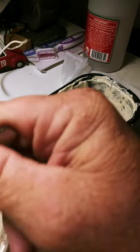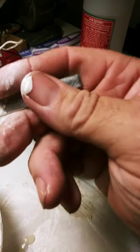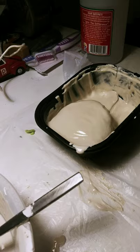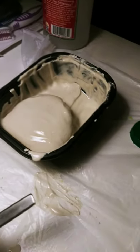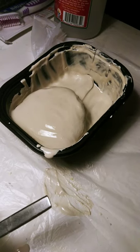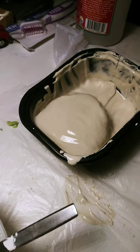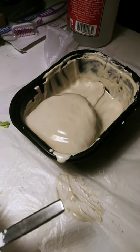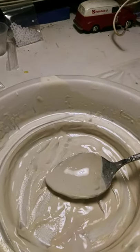It looks like it's starting to bubble, like it's starting to harden. I don't think I did this right — it may be a month of Sundays before, you know, Rome will probably be rediscovered and rebuilt by the time this rises up. But that's okay — it'll evaporate, water will find its way out. What the heck. Anyways, that's what I got so far. Let's go wash this up.